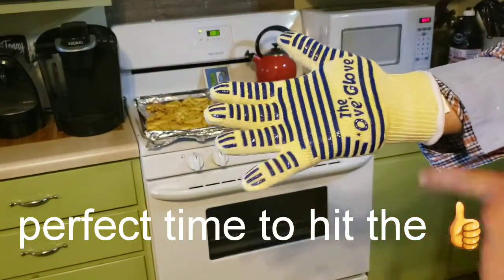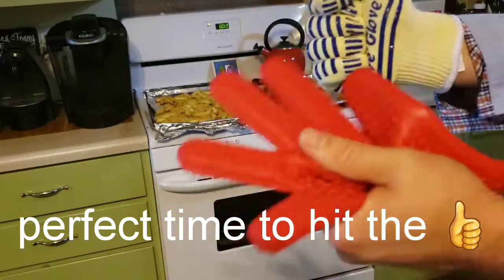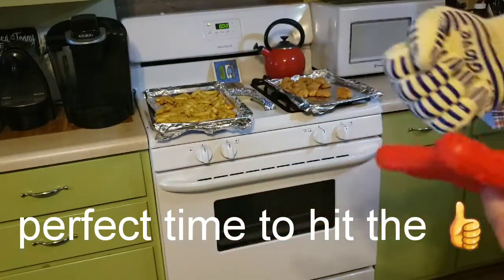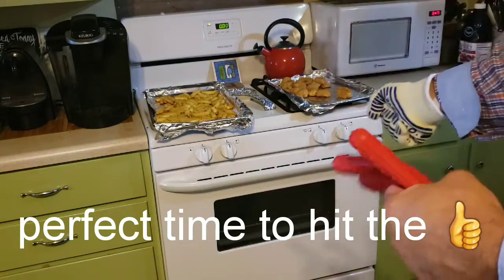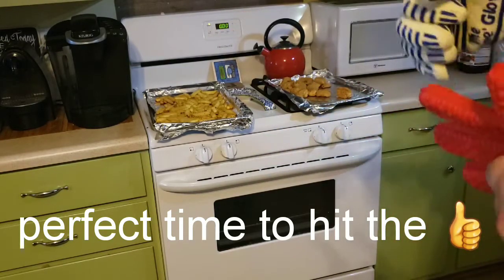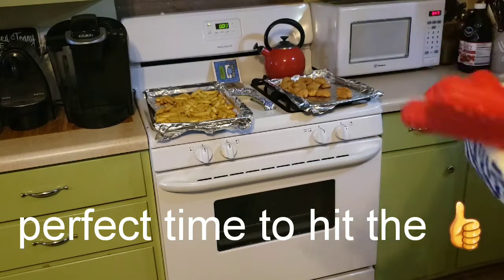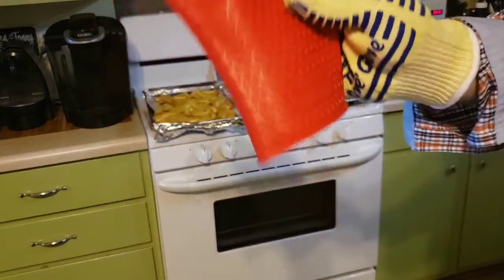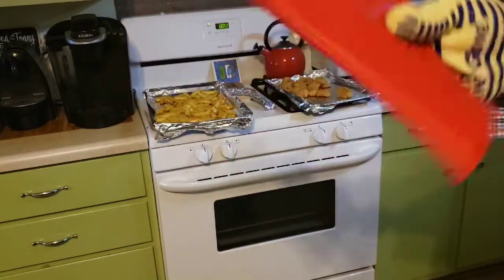The Hot Hands is getting really, really hot, so I'm putting the pan down. I notice the Hot Hands is retaining the heat while the Up Glove is cooling down — I'm taking off the Hot Hands so I don't hurt myself. Both gloves did start getting warm, so don't think you can hold something hot for an extended period — this is just for transporting from the stove or grill to a surface. In about 15 to 20 seconds they got too hot to handle. I'm putting the Up Glove in the washer and the Hot Hands in the dishwasher.